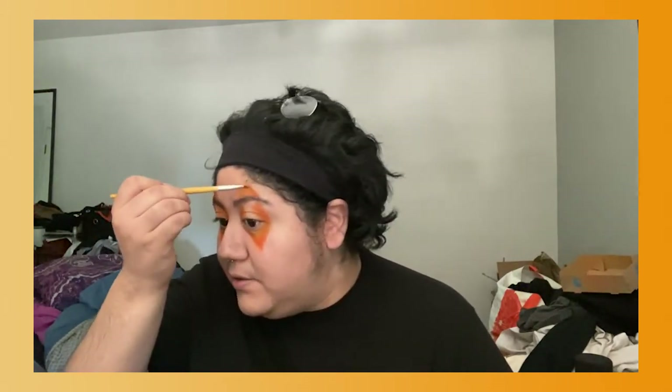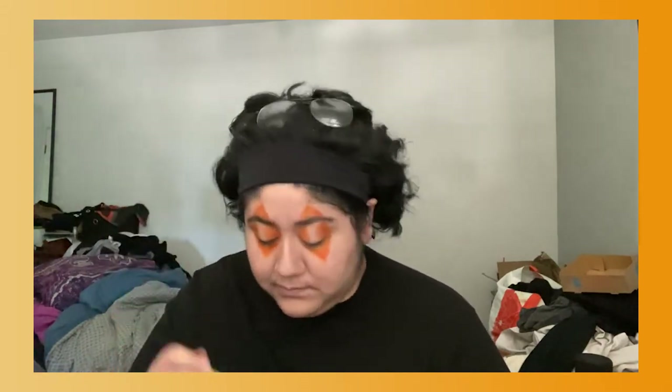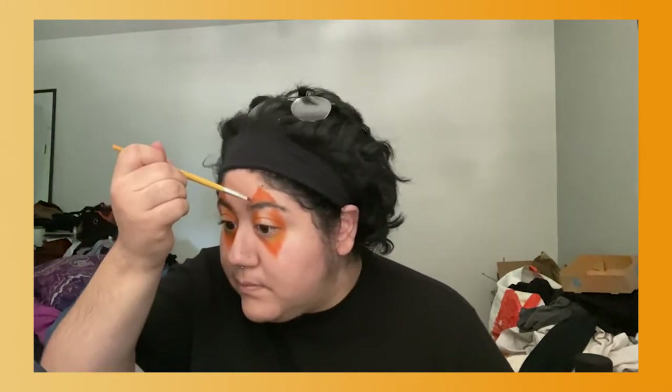Honestly it doesn't look that bad — it kind of looks like a jack-o'-lantern, so if you want it to be a little jack-o'-lantern you could, or this can just be your base. This definitely looks more jack-o'-lantern-y than what I was hoping, but I think I can save it. I don't have an orange lipstick but I think I can kind of just go in with... I can see a little scab there in the mirror. I'm also going to blend it out just a little bit with yellow on the edges.